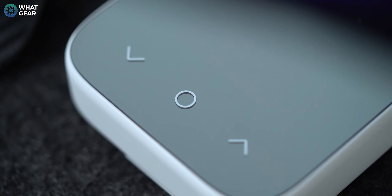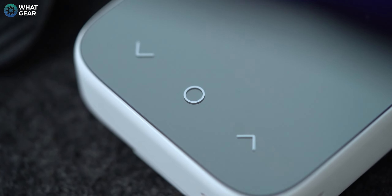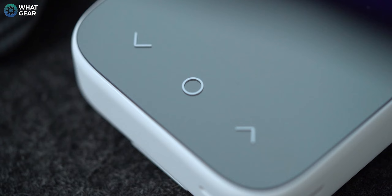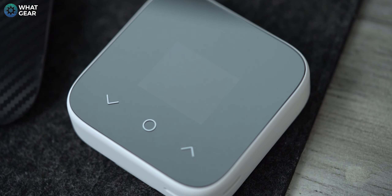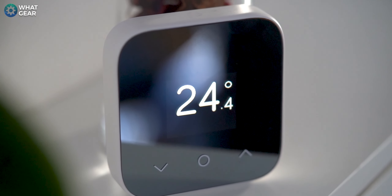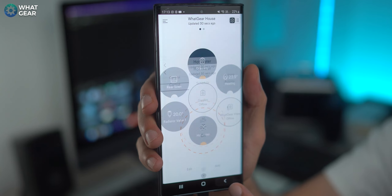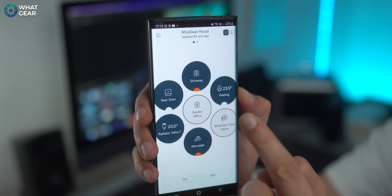Hive achieved this by getting rid of the dial that was at the center. Instead, we have three capacitive buttons — up, down, and a select button — and the screen is where the dial used to be. It's a little LED screen, very power efficient. Hive have also ditched the boost buttons that were on top of the original thermostat, which would boost hot water or central heating in one-hour increments up to a maximum of six hours. You can still do this, but with the Hive Mini you can only do it on the app.